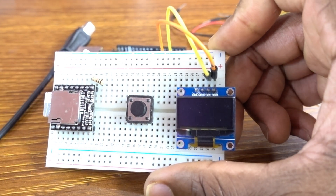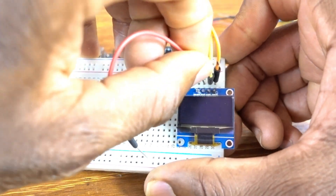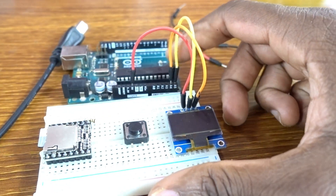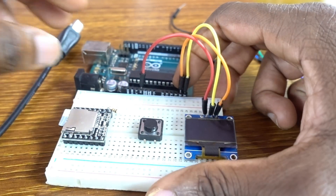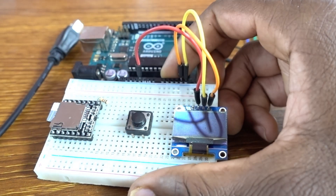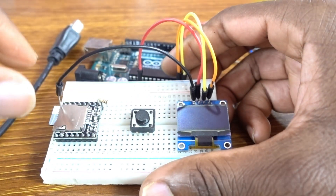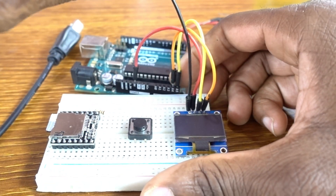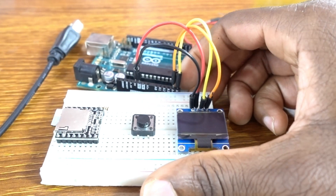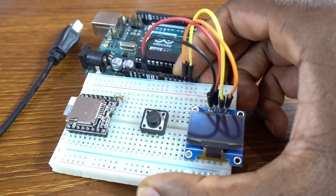Of course the VCC to power up the OLED — we need to connect the VCC to five volts. Then the ground, black wire — we ground the ground.